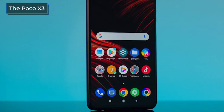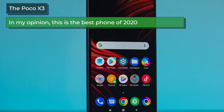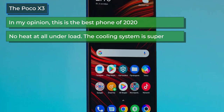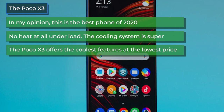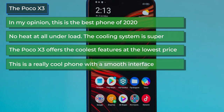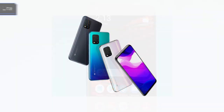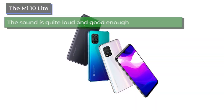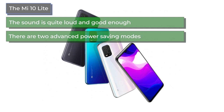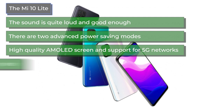On the positive side, Poco X3 users say it's the best phone of 2020 for the price — 120 Hz screen, powerful Snapdragon processor, no heat under load thanks to its cooling system, great features at the lowest price, a smooth interface, decent cameras, and a great screen. Mi 10 Lite users praise its loud and good speaker, two advanced power saving modes, high-quality AMOLED screen, 5G support, a more modern processor, and better video stabilization.